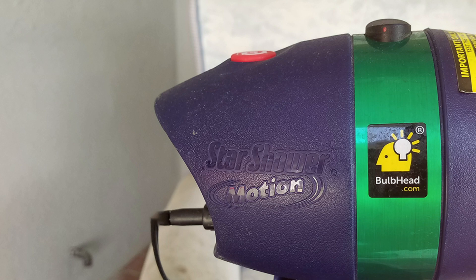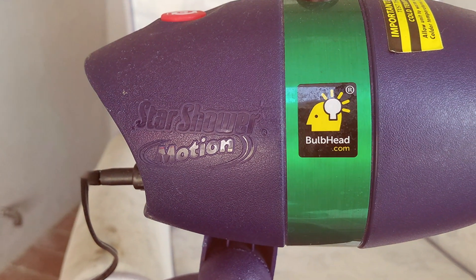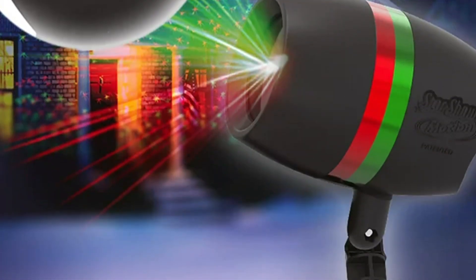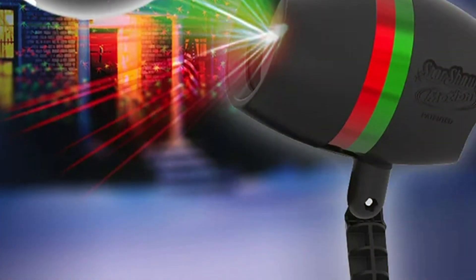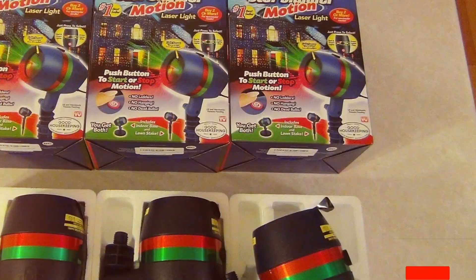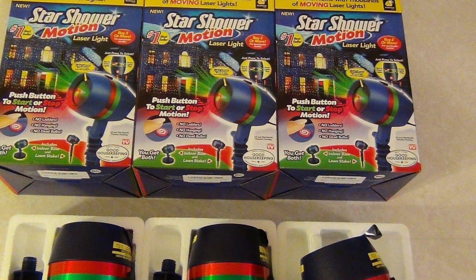The Star Shower Motion Laser Light includes a built-in light sensor and a timer, allowing you to customize its operation based on your preferences. It's energy-efficient and cost-effective, making it an environmentally-friendly choice. Say goodbye to the hassle of traditional holiday decorations and upgrade to the Star Shower Motion Laser Light by Bulbhead — a hassle-free, stunning way to make your home the center of attention during the holidays.